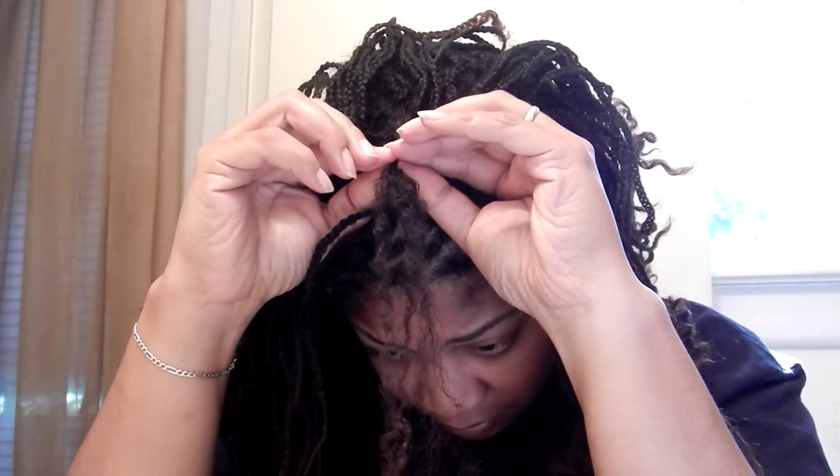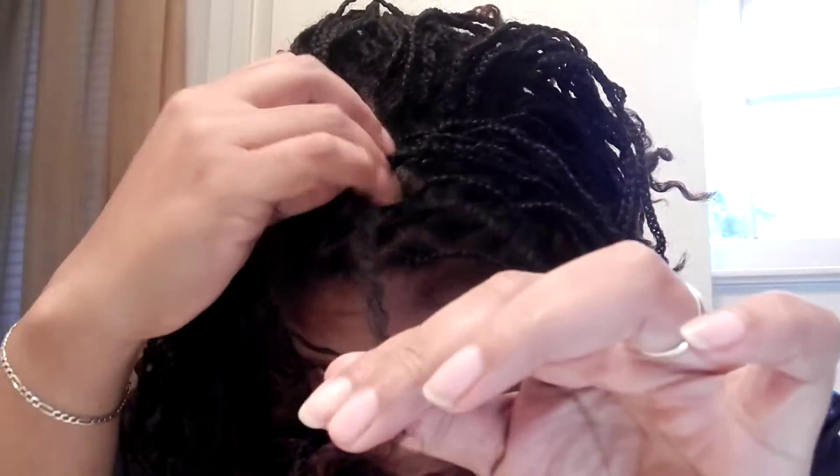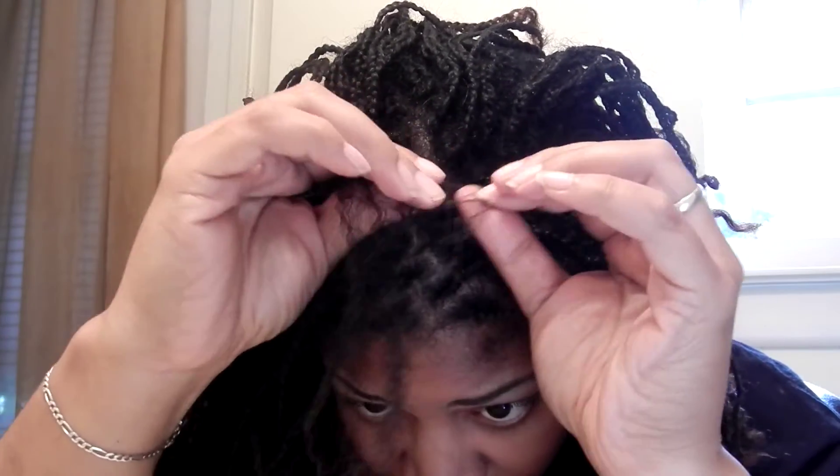When you get to the root, you want to really be careful because that's where it grew out at. And you tend to get a little bit more tangles there. Sometimes your hair can get a little matted at the root. And what I do is just go in and loosen it up at the root and kind of pull it down like that. And now the braid is all out.